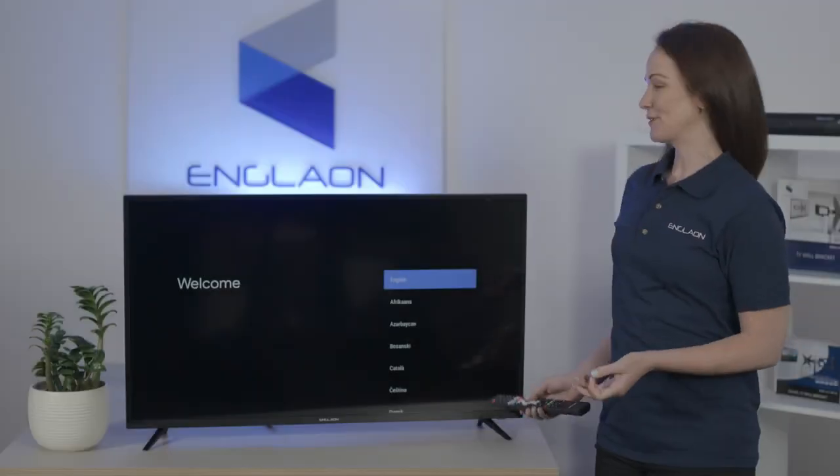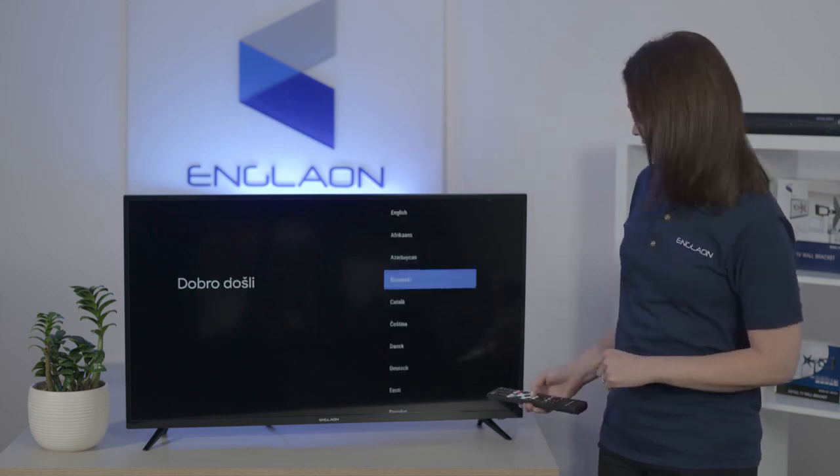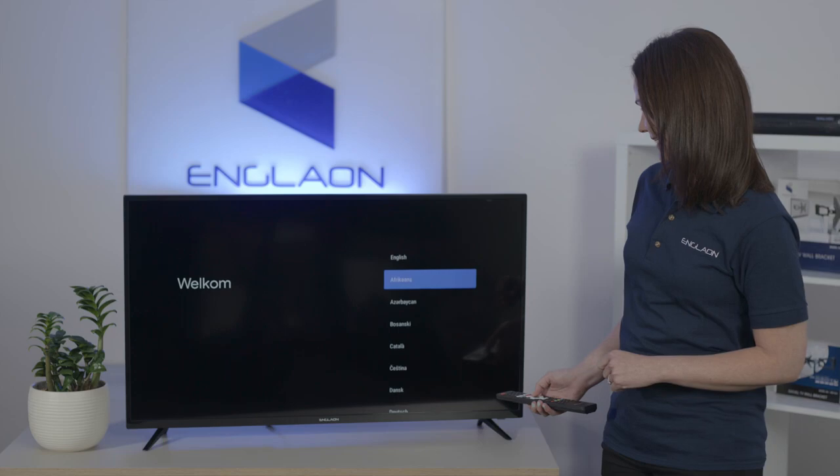Next, you'll see the welcome screen. Use the arrows to select the language that you want. I'm going to select English.